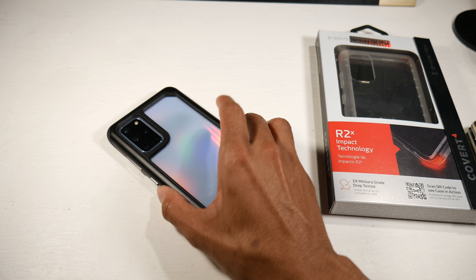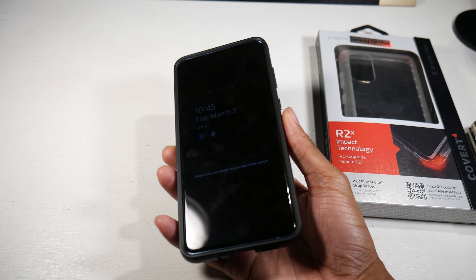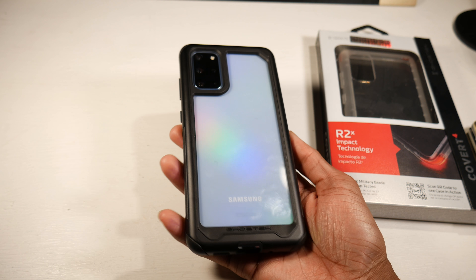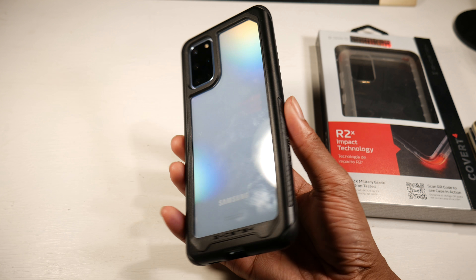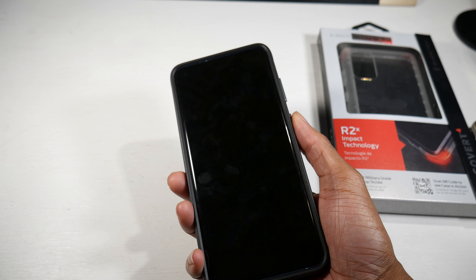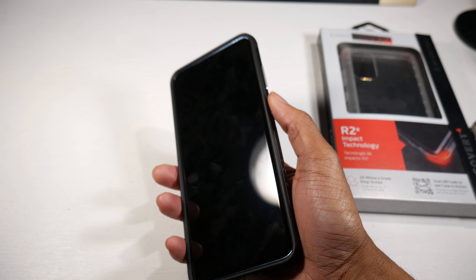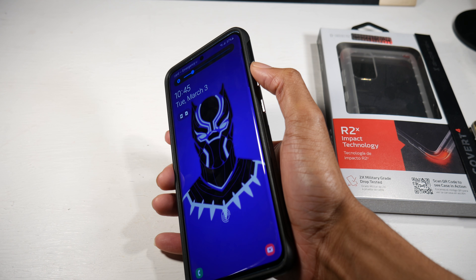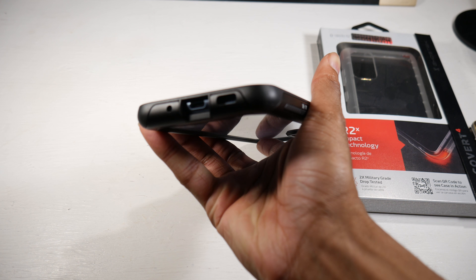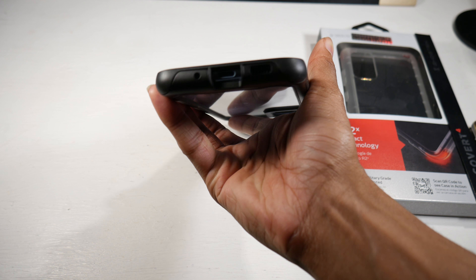It's got a definite raise to it as well, so you don't have to be super delicate with this phone when you have a really good case on — especially when you put your glass screen protector on too. This looks really really good so far. It's definitely not super heavy and it's still comfortable in the hand, even though it's a little thicker and wider. The buttons all feel great, no issues, and the cutouts look very clean — no issues there.